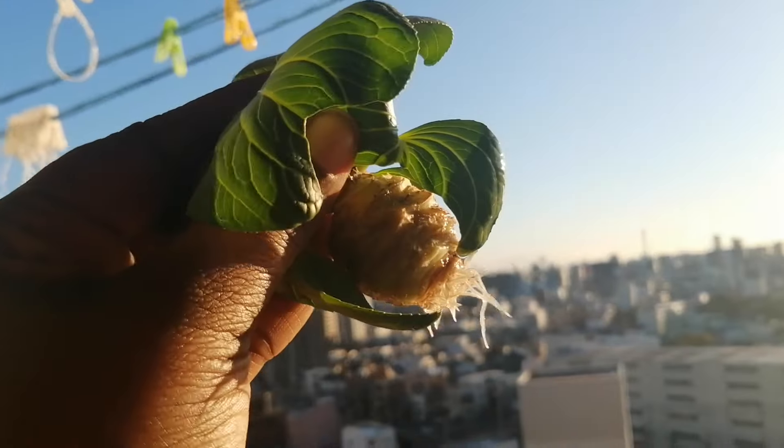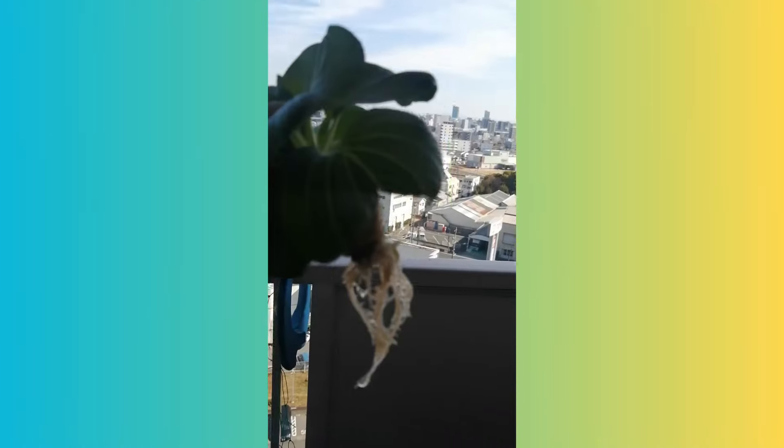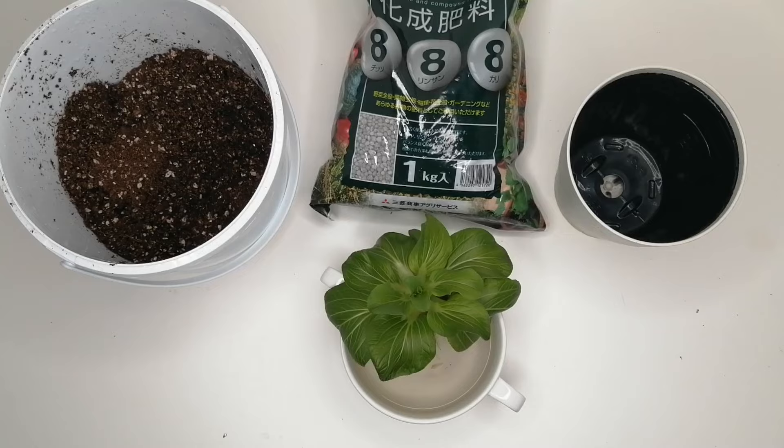After about a week or so you'll see some roots. Once they're about one to two inches long like this, your bok choy is ready to be transplanted into soil. So let's transplant it.